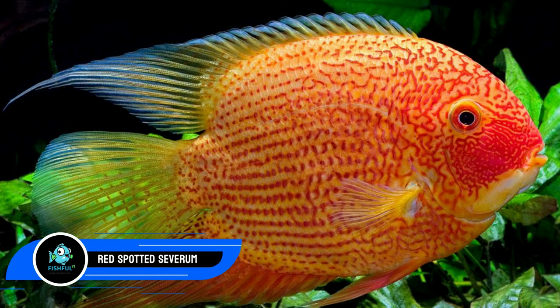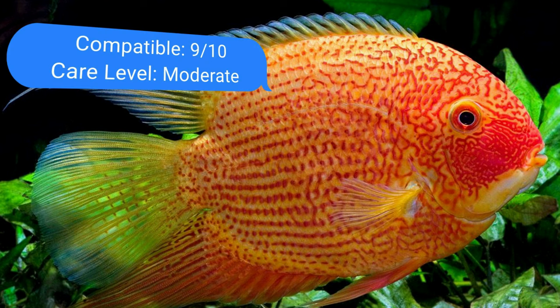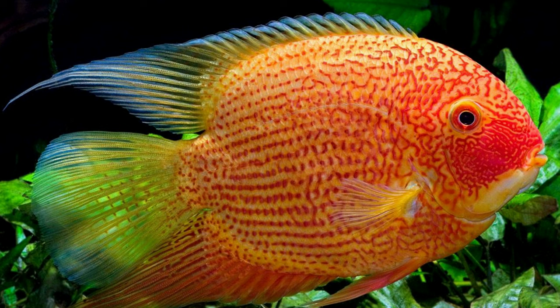Number fifteen: red spotted severum. Although severums are native to South America, they are domesticated to obtain their stunning color. This species combines well with your tiger barbs despite growing to a large size of 10 inches (25 cm), since it is less aggressive and only becomes territorial while breeding. A tank size of at least 100 gallons (379 liters) is recommended. The severum loves more acidic and softer waters, so keep the pH and hardness toward the lower end of the tiger's tolerance range.